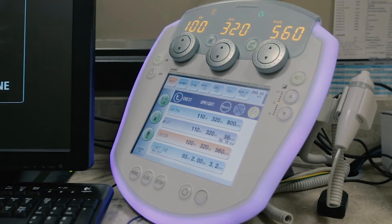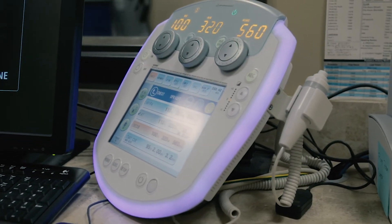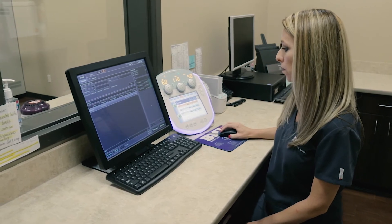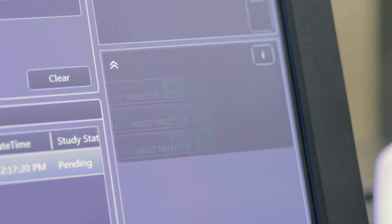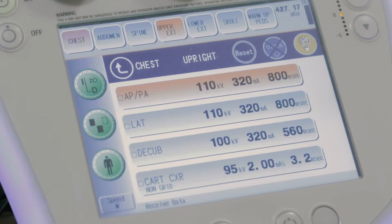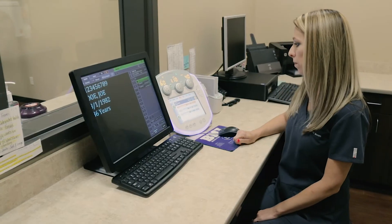This very user-friendly system allows technologists of any experience level the ability to jump in and easily manipulate the equipment. With the ability to integrate with your DR platform of choice, the technologist can select the study from the workstation and the system will automatically set the appropriate technique on the generator based on the corresponding APR.